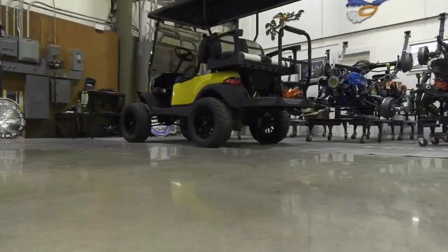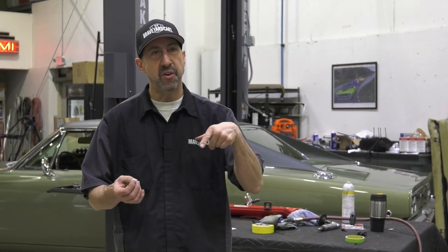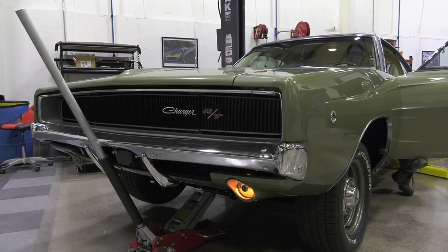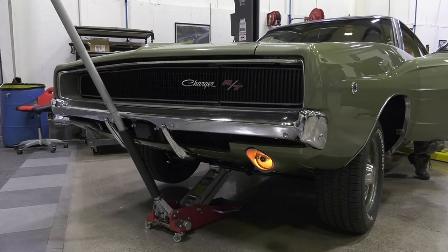I'm working on our '68 Dodge Charger. I cycle the steering wheel to make sure the turn signal cam and everything is operating correctly, and in this case it's not. Whenever I operate the turn signals and come out of a turn, it's not shutting off the turn signal. Something is wrong, so I'm going to have to take the steering wheel back off the car, get into the steering column, and figure out what the problem is.